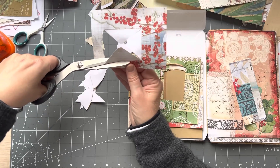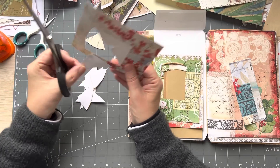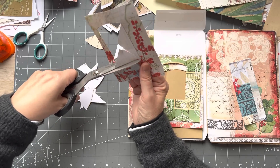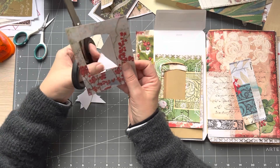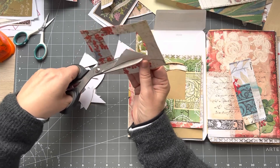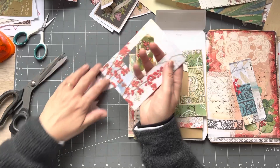I don't like loose glitter because it makes a mess and I get it all over the house — literally I find glitter everywhere for months and it drives me bananas. So I prefer the glitter glue — it seems to sparkle, it sparkles, so it just suits me just fine.